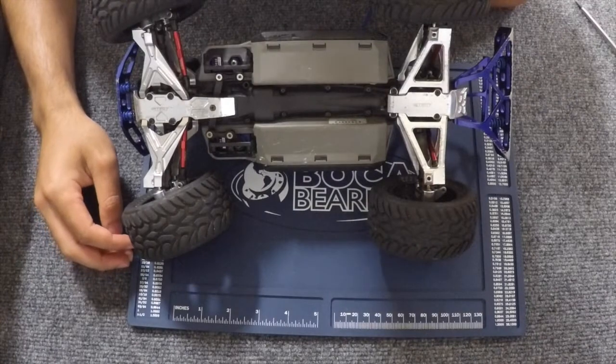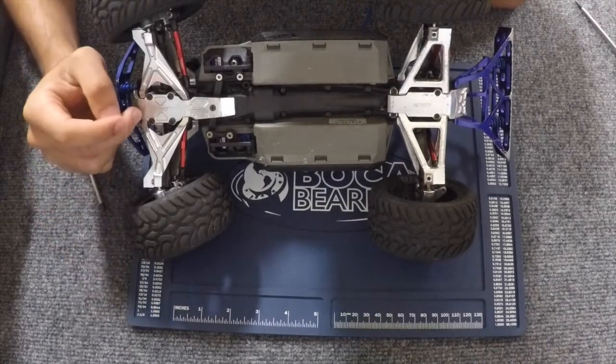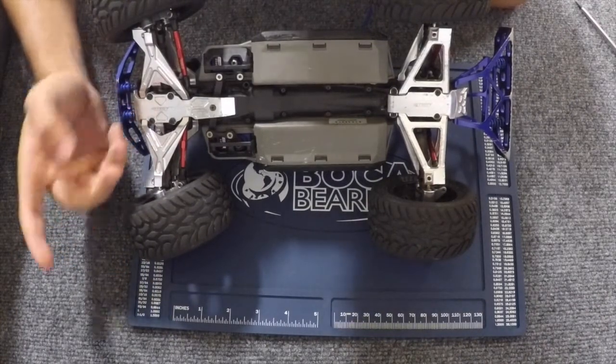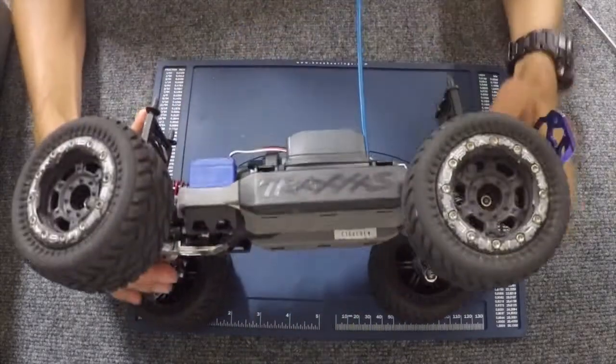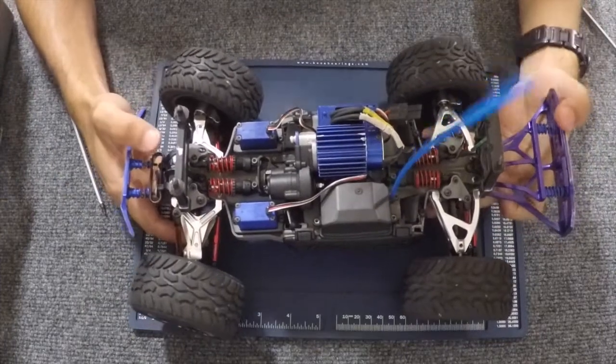Hello everyone. I am Dominic Campanello and I am here with Boca Bearings to show you all how to replace the bearings inside the front differential for your 1/16th Traxxas Slash.